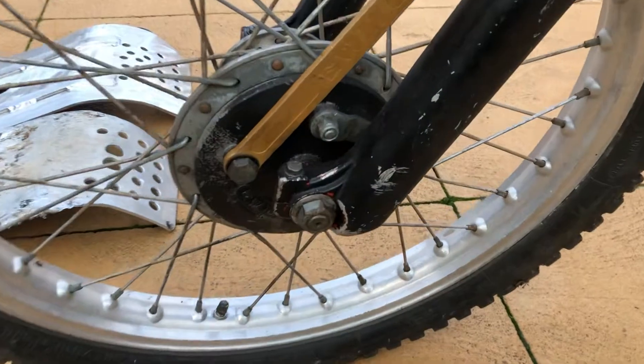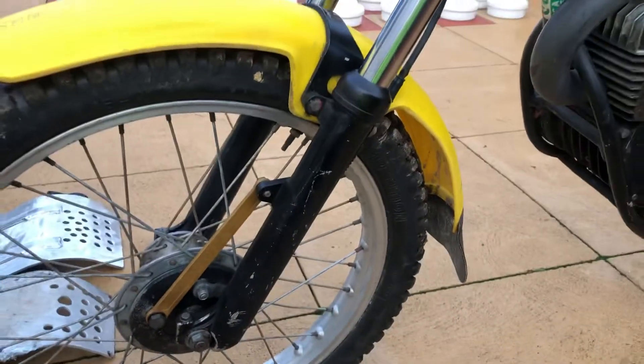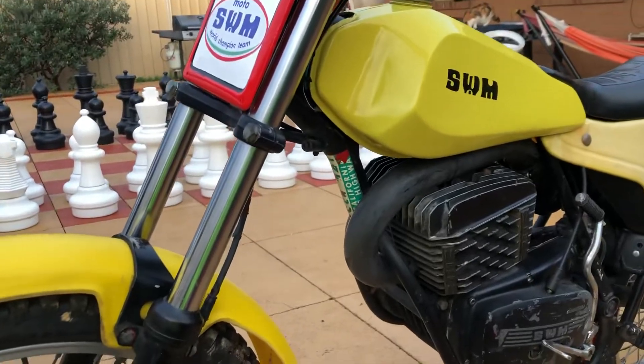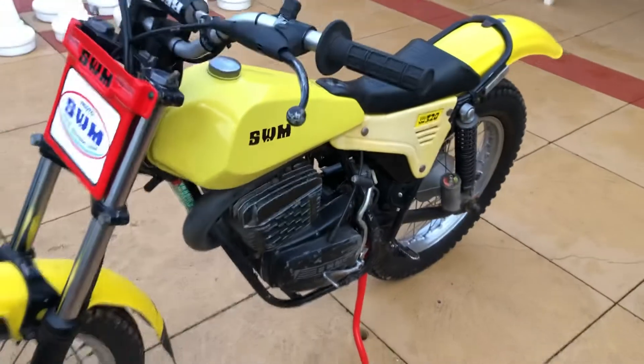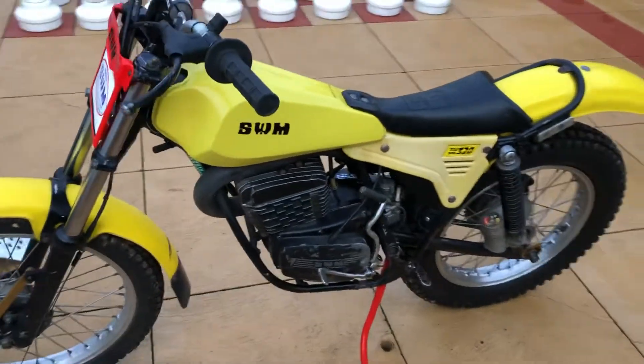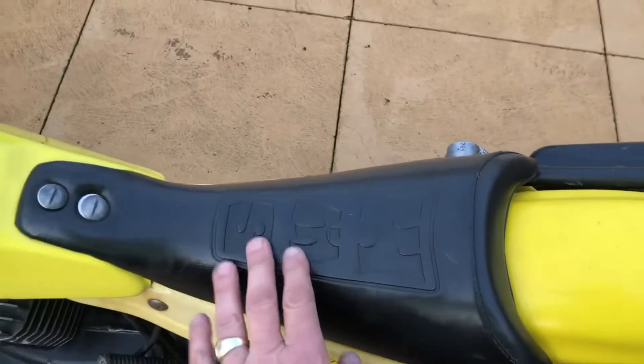You can just see little bits of red coming through. The forks have to be red, the triple clamps and all that should be red as well. This is a very nice bike to ride, and this is the original seat here.